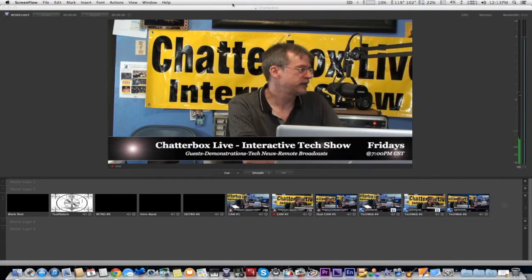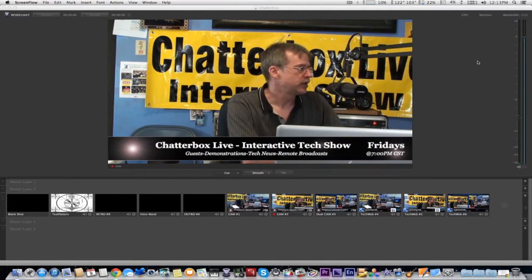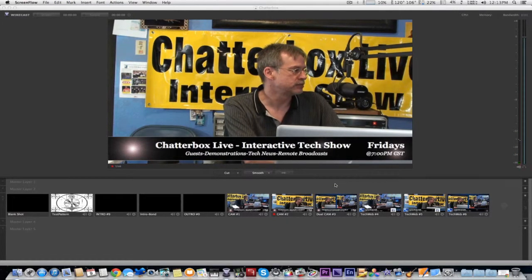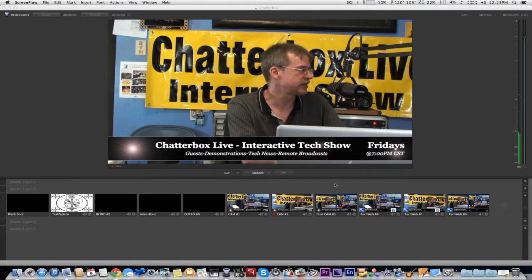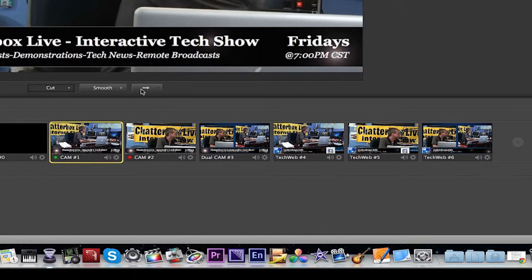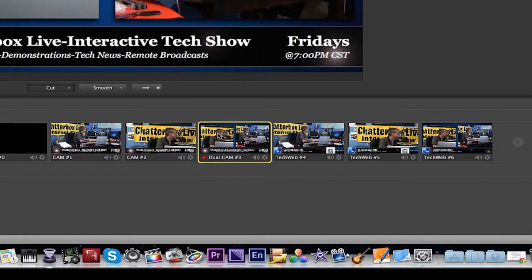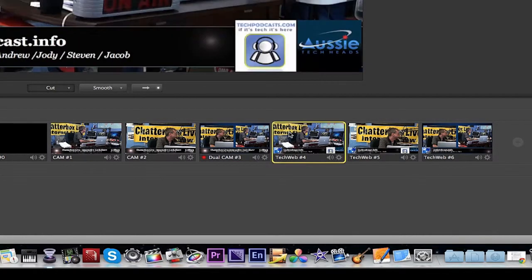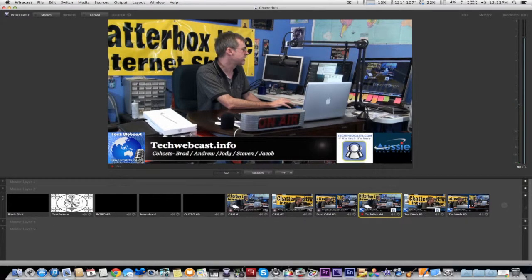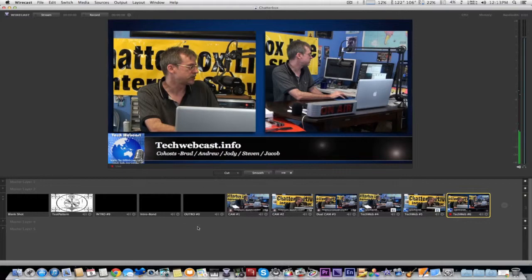Here we are in Wirecast 5. To correspond with the wireless keyboard, you have to name your shots with each number somewhere in the shot title. As you can see, I have them named using channels zero through nine. Here's camera one, camera two, camera three — which gives you a double shot. These are the same ones I use for the tech webcast, and then there's the lower third, intro, outro videos, and so forth.